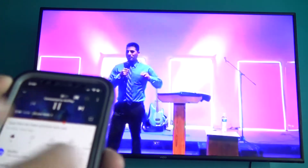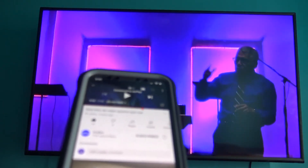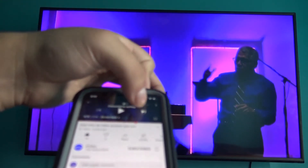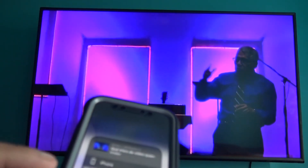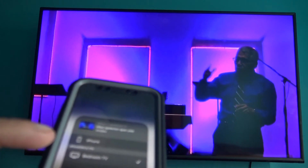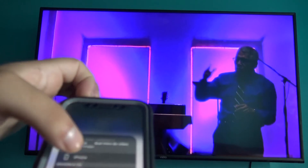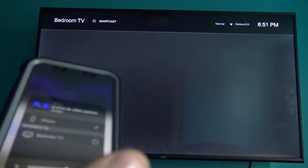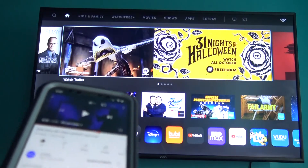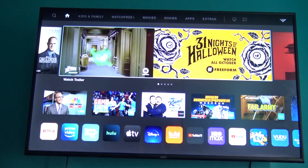To pause the video, tap the pause button on your iPhone. To disconnect Apple AirPlay, tap the Wi-Fi TV box icon, then tap iPhone instead of the Bedroom TV that's currently selected. The screen mirroring will disconnect and your video will no longer play through AirPlay on your TV.